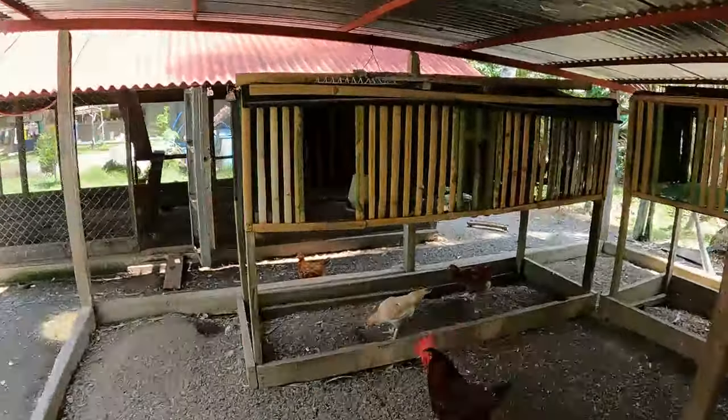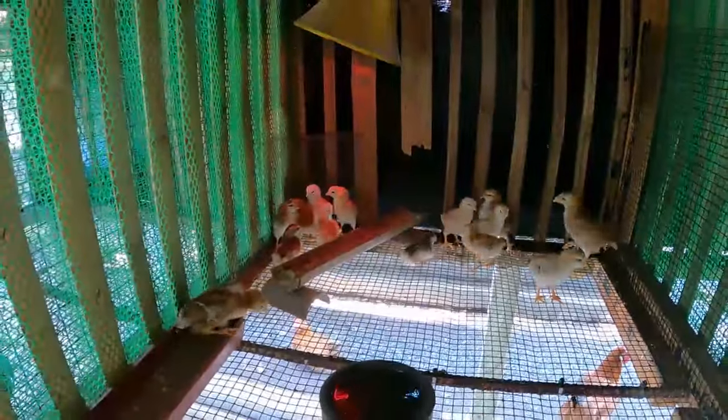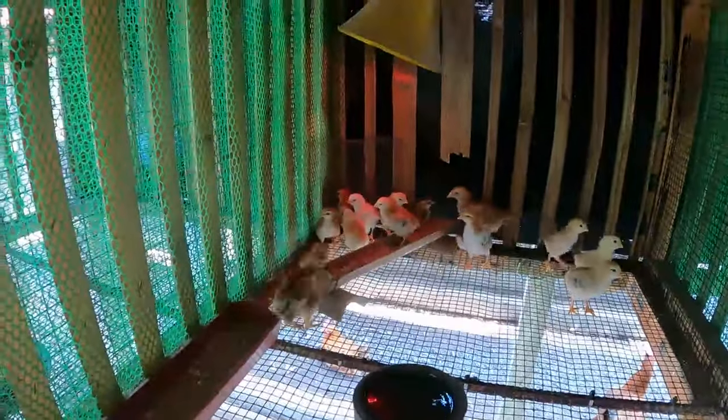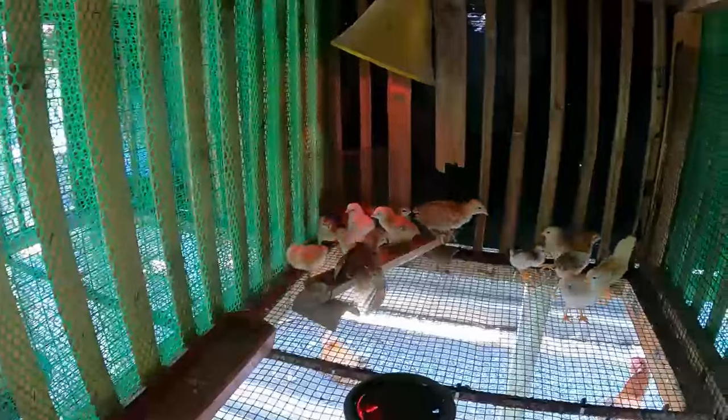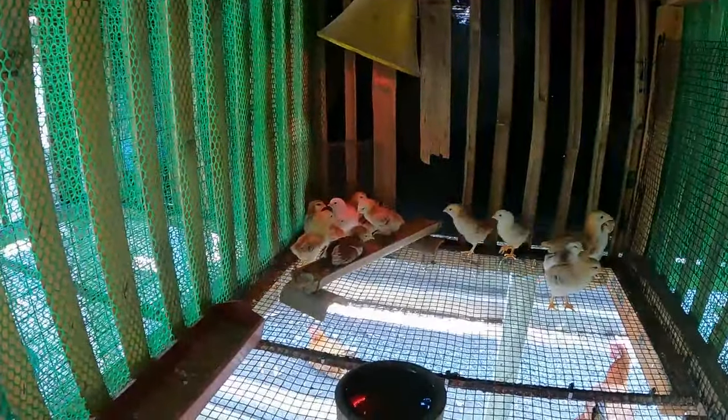Here are the other chicks pulled out of the incubator so far. Look at these little ones — they're all different ages because they were laid at different times and were being sat on. One, two, three, four, five, six, seven, eight, nine, ten, twelve, fifteen — fifteen chicks! Yes!